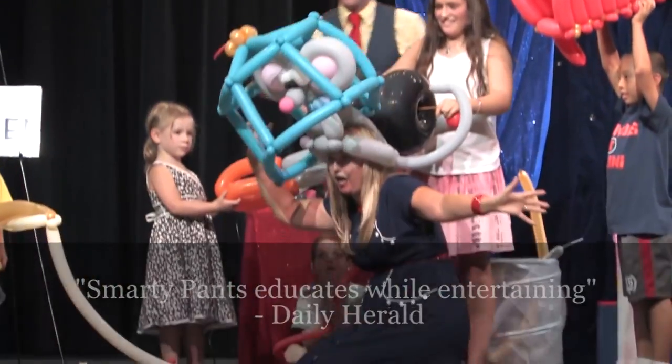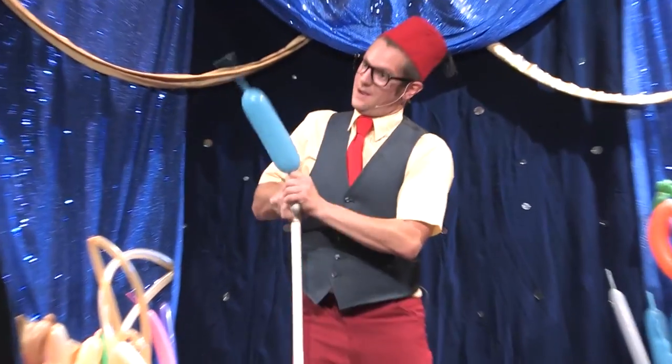By the show's close, these five simple machines are linked together to form a giant working mousetrap to catch a pesky runaway mouse. It's an amazing finale that no student will ever forget.